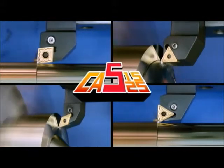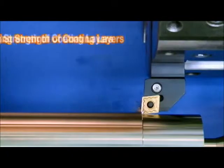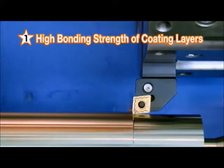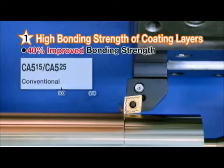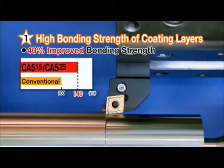CA515 and CA525 to improve your productivity. First, the CA515 and 525 feature a 40% higher bonding strength than our conventional CVD coatings.